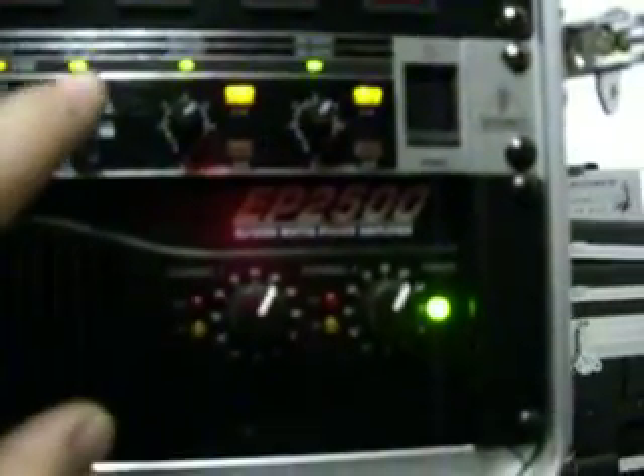I got my Behringer 2500 Watt amp pushing the EVs right there. And then I have the 18 here.